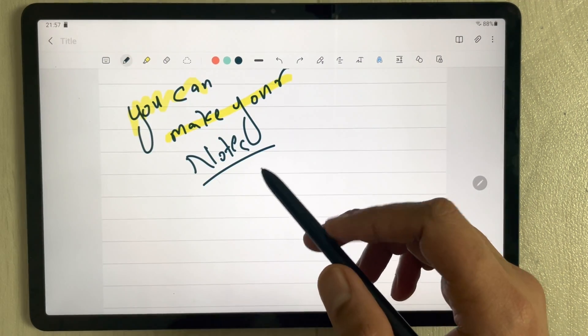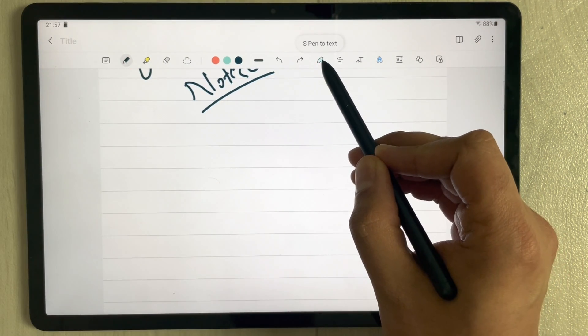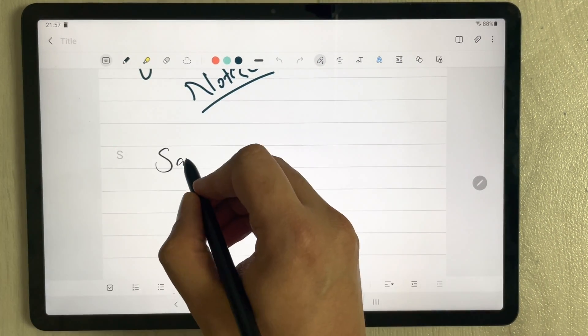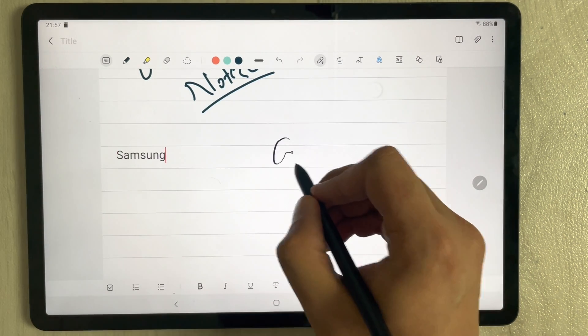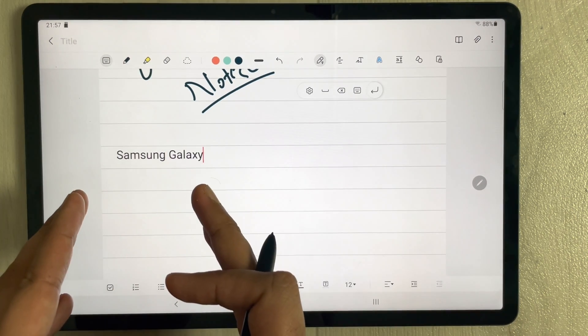The next thing is you can convert your handwriting into text. There is an icon for 'Pen to Text' — just select it and start writing with your pen. For example, I write 'Samsung Galaxy' and you can see it is converted into typed text. This is really helpful.